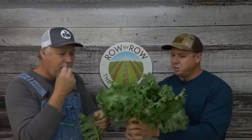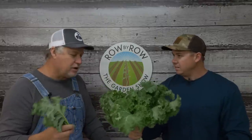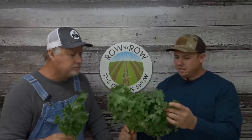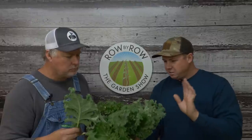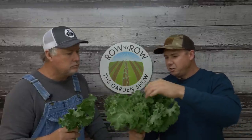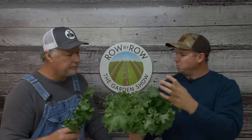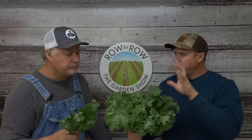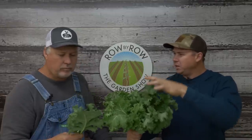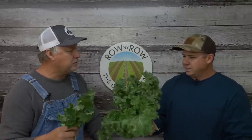Now whether you believe this or not, this right here came off one plant. Wow, that's nice. I've got the lacinato growing in my garden too — that's a staple for me, I always grow that. But this right here, if you're gonna make a kale salad, this does really good. Because the leaves are crinkled, you've got more surface area to absorb a dressing — some olive oil, whatever you put in there. The presentation is more profound too.